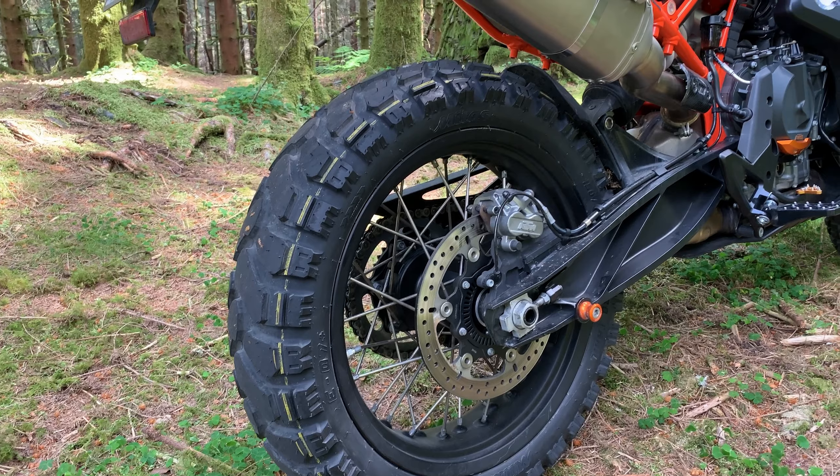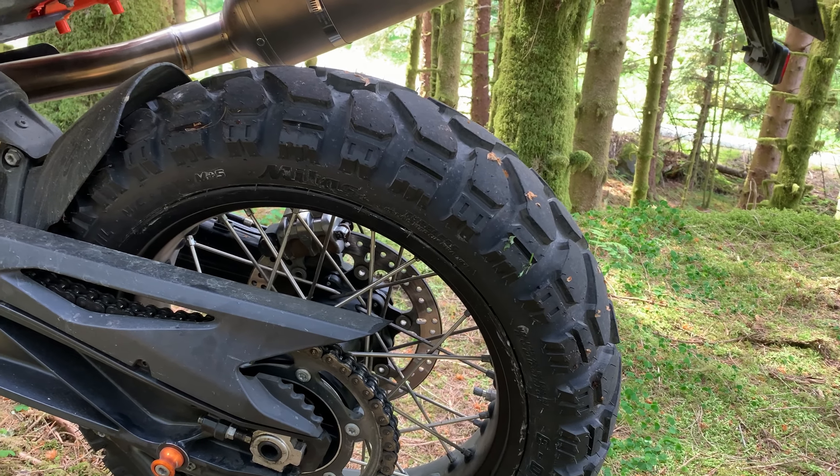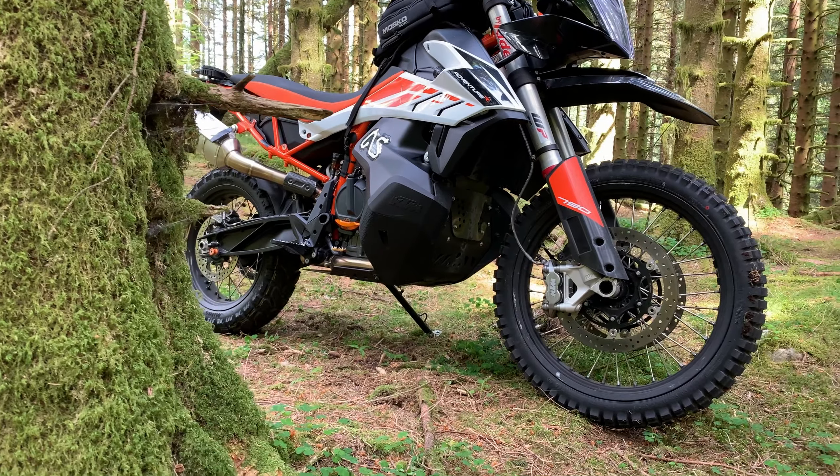Now I have changed back to the Midas E07 Plus because I will spend a lot more time on and off tarmac the next weeks. And this is by far my favorite combo.